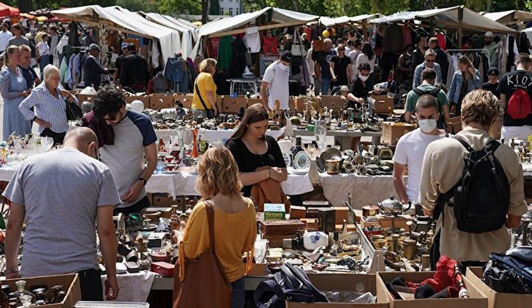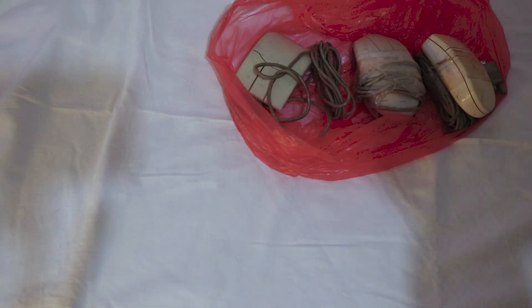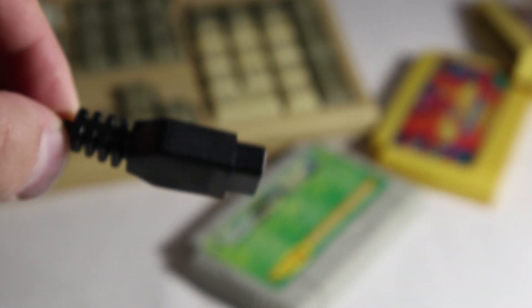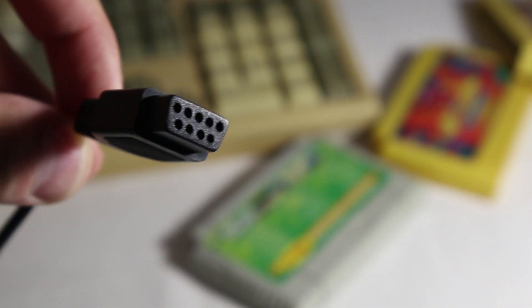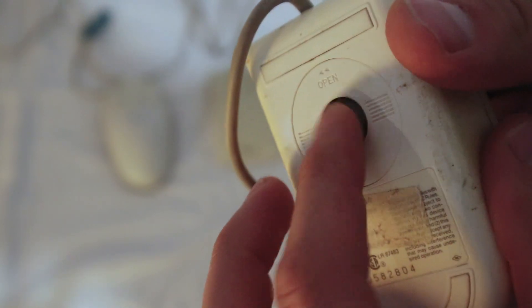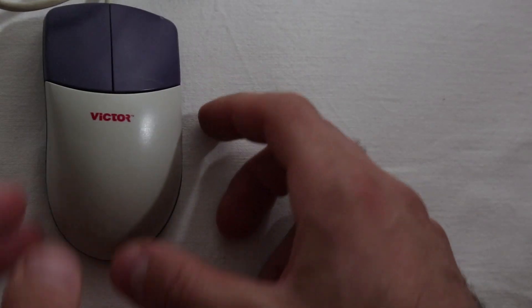Well, just the other day I was at a flea market and I saw three such mice for two dollars. For a while now I have been looking at this DB9 connector and the thought lingered in my mind: what if I could use these mice instead of a famiclone mouse? For two dollars, it's worth the try.